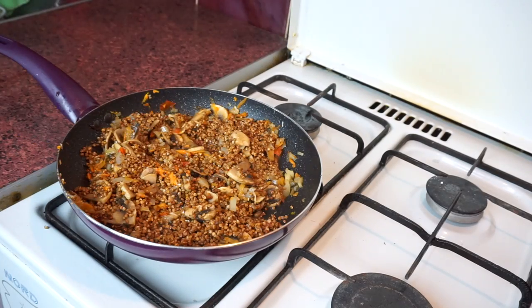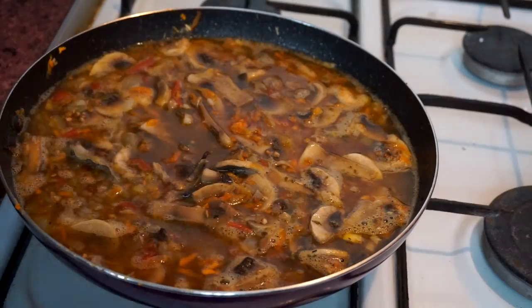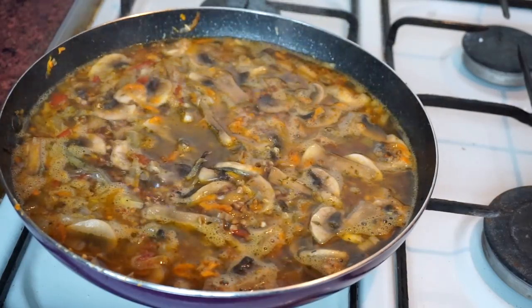Time to add 1 cup of buckwheat and 2 cups of water! When the water is boiling, add spices — I use dill and bay leaf. Cover your frying pan and let it cook for 20 minutes on low heat.